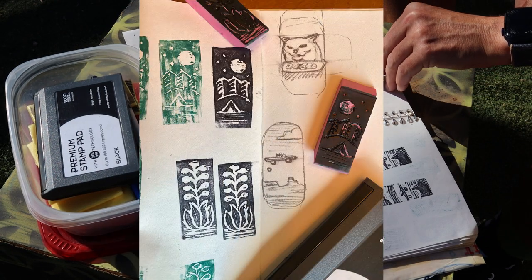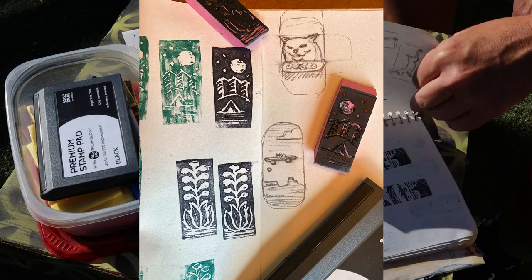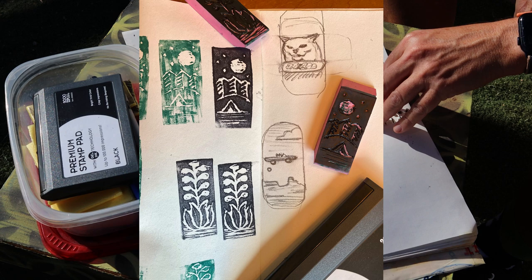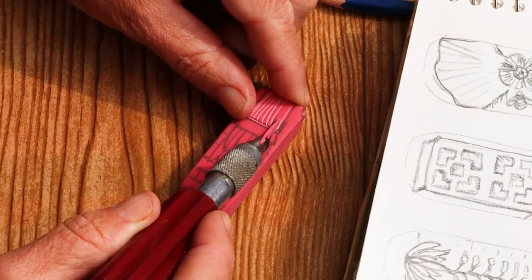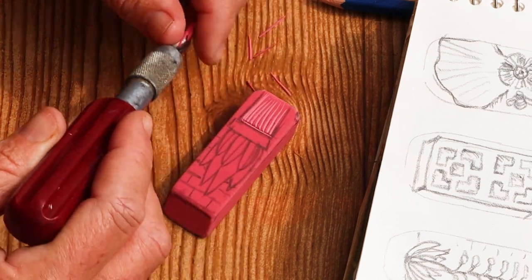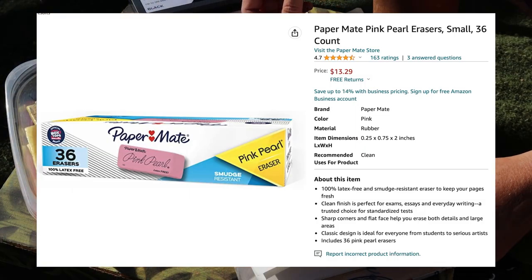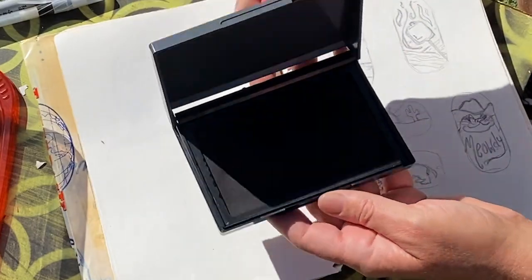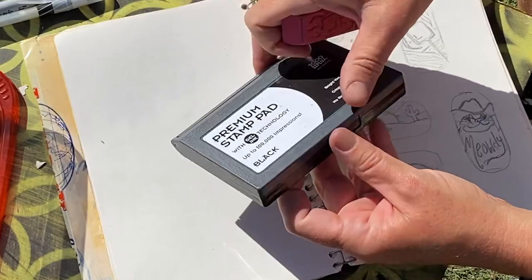I found that the cheap erasers were just a little too stretchy. They resisted cutting and resulted in ragged edges and incomplete cuts. Whereas the pink pearls have just the right amount of softness and give. If you don't want to commit to a bulk box from Amazon, Target sells three packs for less than two dollars. My ink pad is from Staples and it was about seven bucks.